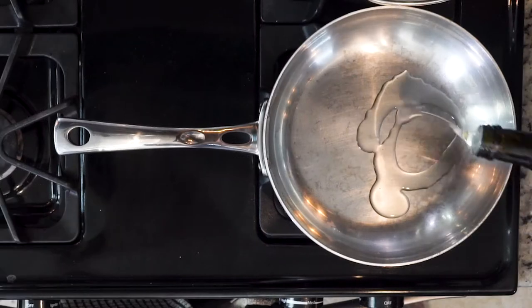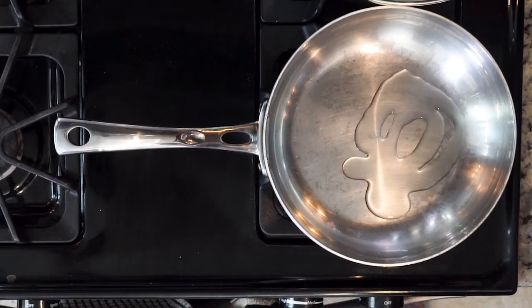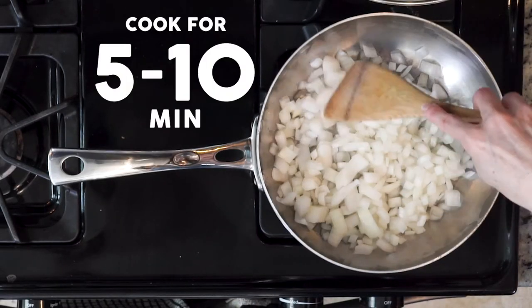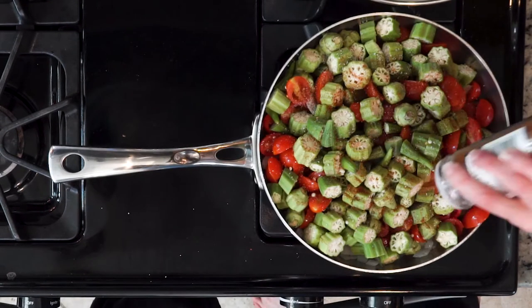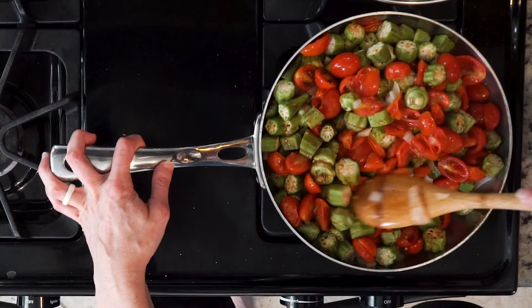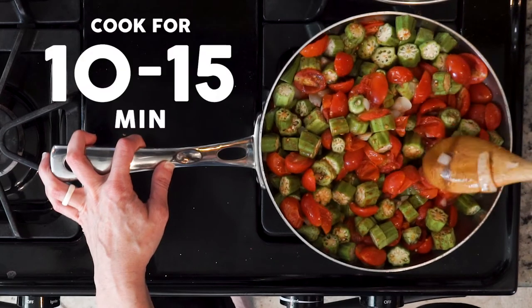Now let's get cooking. Begin by heating a little oil in a pan over a medium-low flame. Add the onions and cook for 5 to 10 minutes. Next, add the okra, tomatoes, Cajun seasoning, and salt. Let all of that cook together for 10 to 15 minutes.